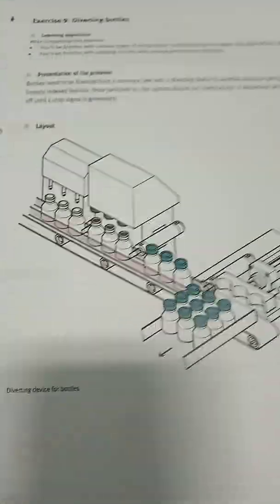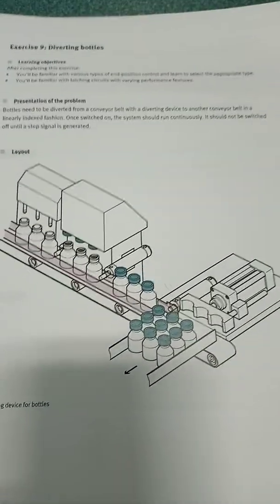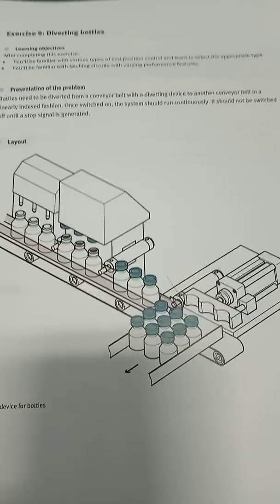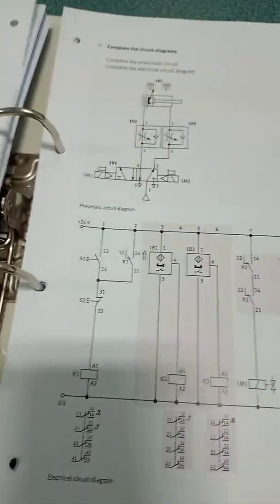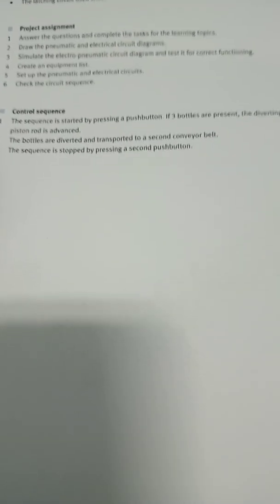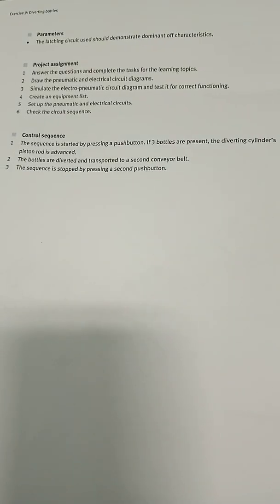Then I would read more specific information about the machine — here I'm looking at what this system is meant to do. This is a general schematic of the system. It tells me about the control sequence: the sequence is started by pressing a push button; if bottles are present, the diverting cylinder piston rod is advanced, the bottles are diverted and transported to the second conveyor belt; and the sequence is stopped by pressing the second push button.